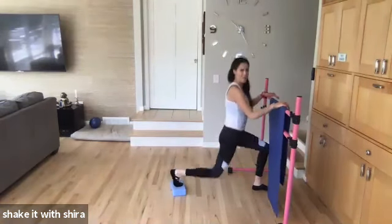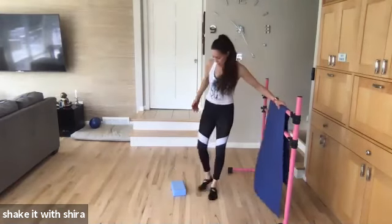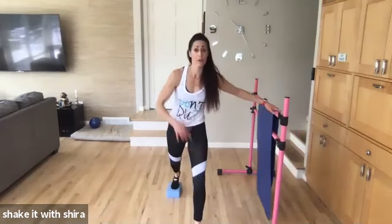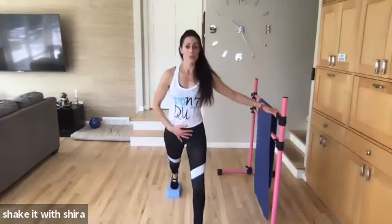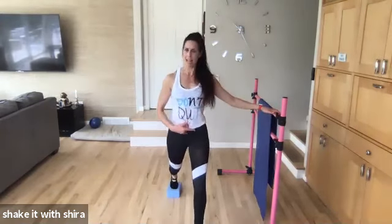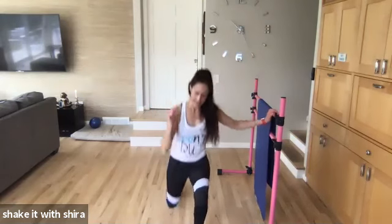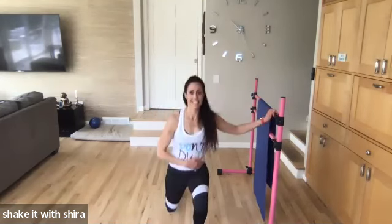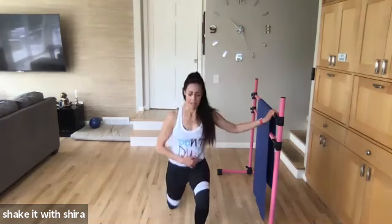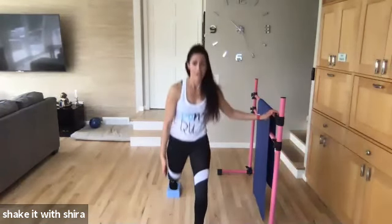Let's go. Down. Up. Squeeze. Squeeze. Down. Down. Come on. Down. Hips are square. Tailbone to the floor. Belly buttons in. Shoulders attached in the back. Down. Let's go. Down. Down. Eight. Seven more. Get down. Back knee to the floor. Three more.